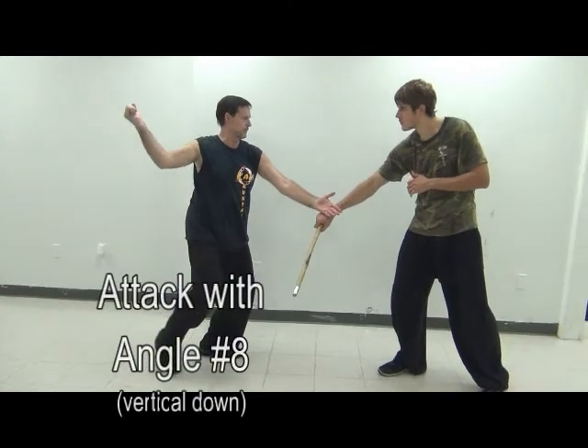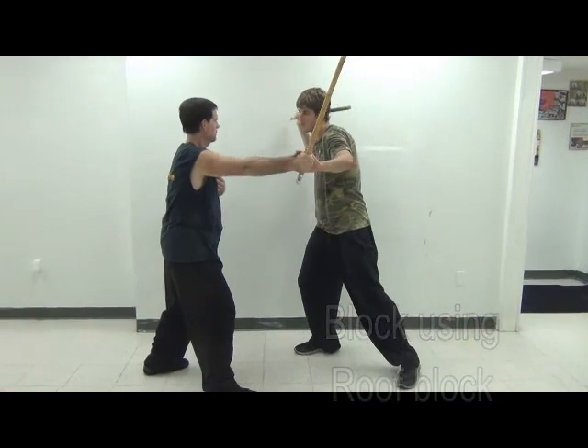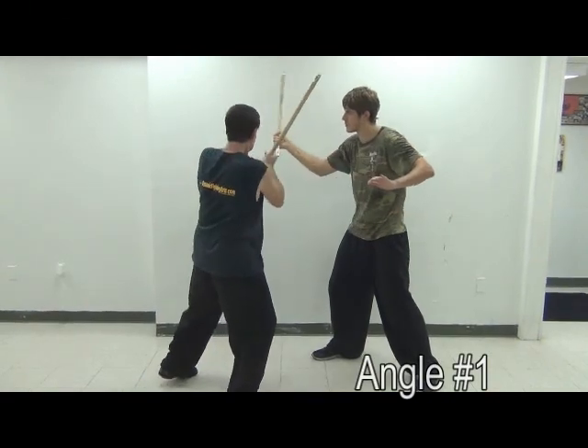Once you get the basic strikes and blocks down, watch the other hand — the left hand — how it's countering and checking. Also notice the footwork. The footwork is very important.